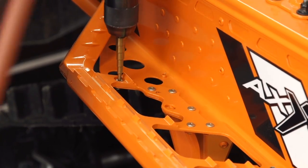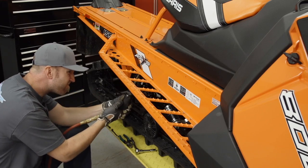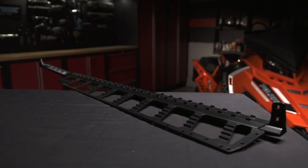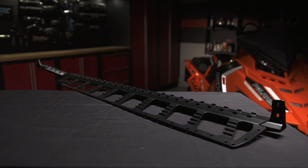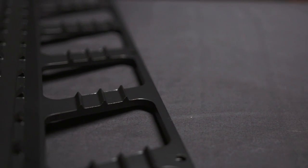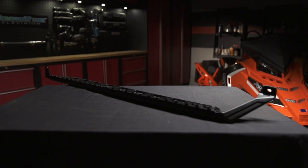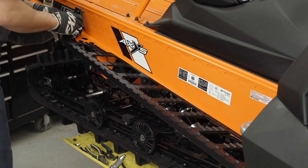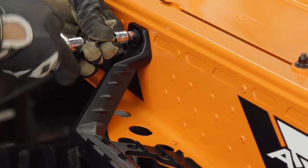The powder track boards that come stock are incredibly good at clearing snow and giving excellent grip, but they were powder coated the same orange color as the tunnel and I want to be unique. Pure Polaris offers powder track boards in many colors, and I wanted mine in black to carry the orange and black theme. With a few simple rivets removed, the boards come off and reinstallation is just as easy — line it up, start riveting, and within a few minutes you're done. The sled now looks different from everyone else's.